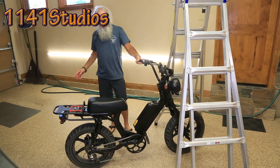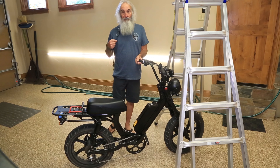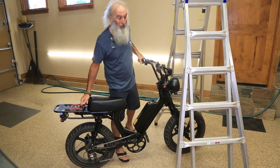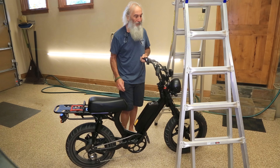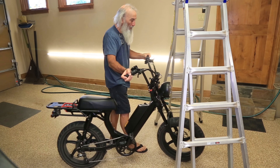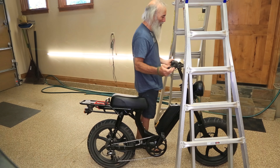Someone made a comment on that video: what about getting the bike in a regular mountain bike or road bike stand? Well, a regular bike stand won't support 110 pounds and there's nothing really for it to mount to. So here's what I do — I just kind of angle the bike in.